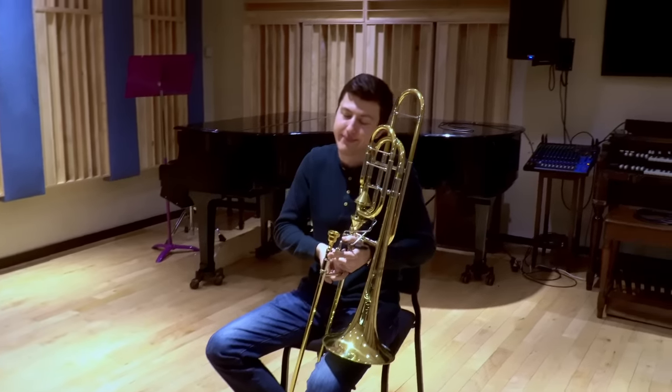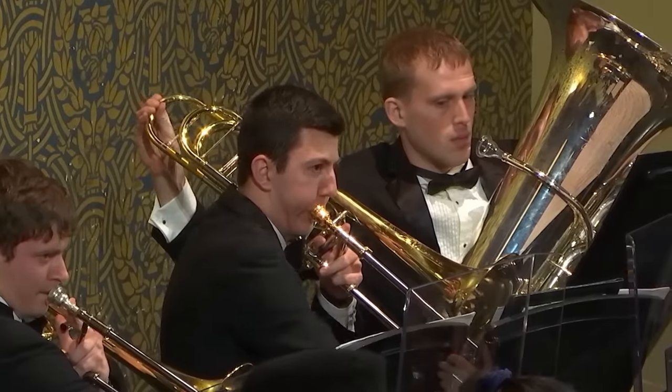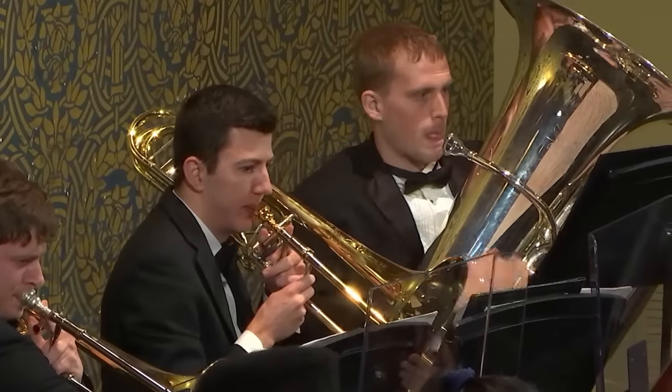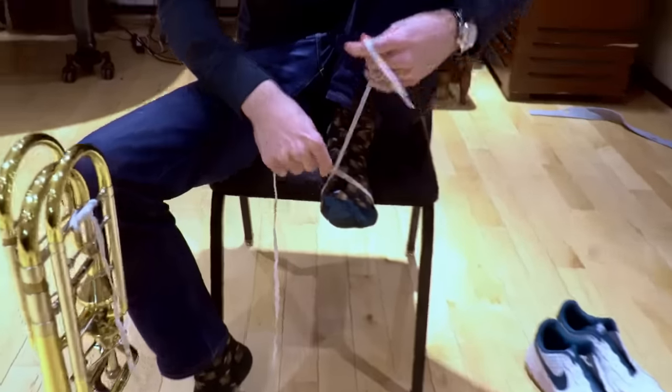But what if it's 2023 and you don't have an F bass trombone? You could have a tubist come in with a tuning slide assist, but there are other methods out there. Method 1: grab some shoelaces and move the tuning slide with your foot.